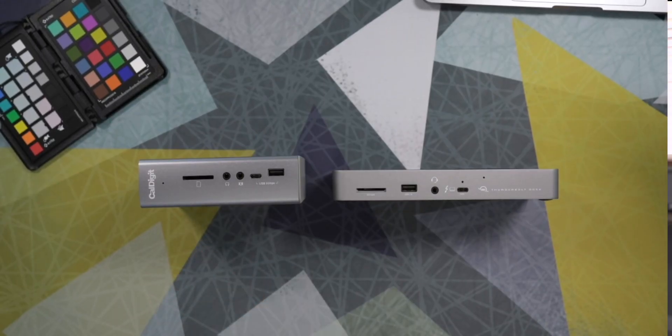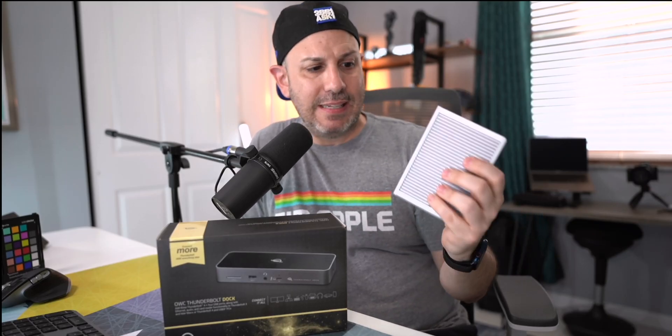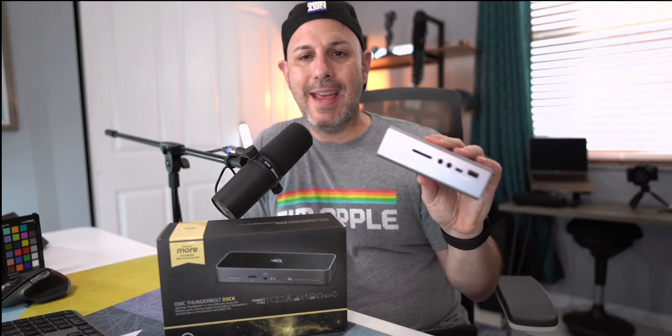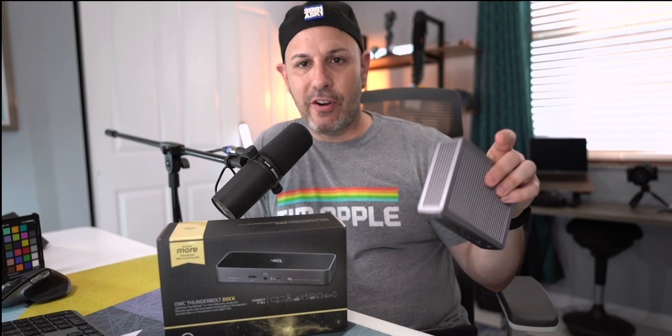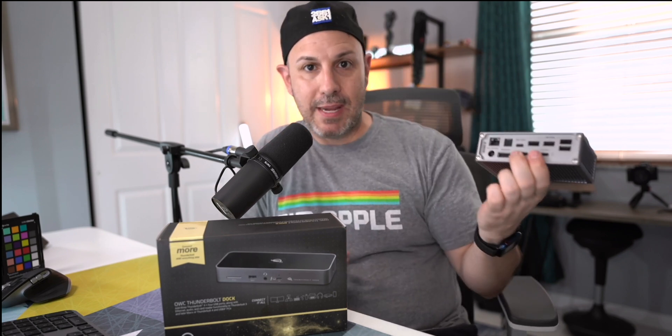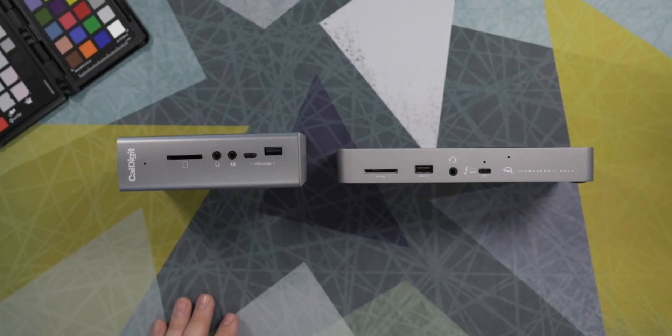The reason why I bought the OWC dock is because I needed to replace my existing Thunderbolt dock — this is the CalDigit TB3. This is a great dock. I got it around Christmas time. As great as this dock is, there are a couple of limiting factors which impact my workflow, which is the reason why I wanted to get the TB4 dock. There are only two Thunderbolt ports on here, and I needed more than that because every accessory I have on my desk is a Thunderbolt accessory. And connecting to my iPad is also a great benefit to me.